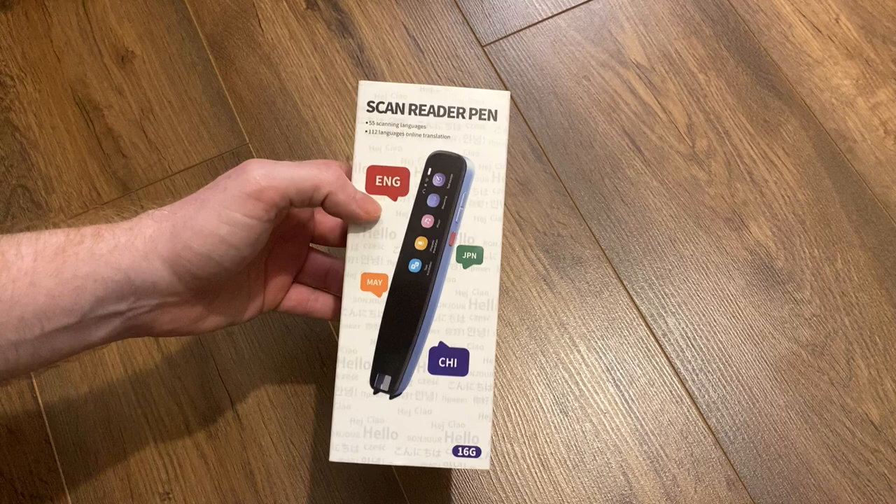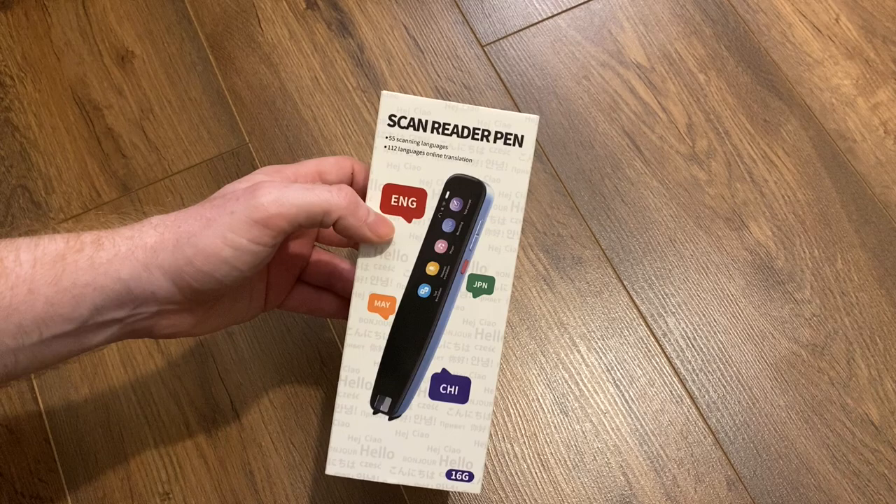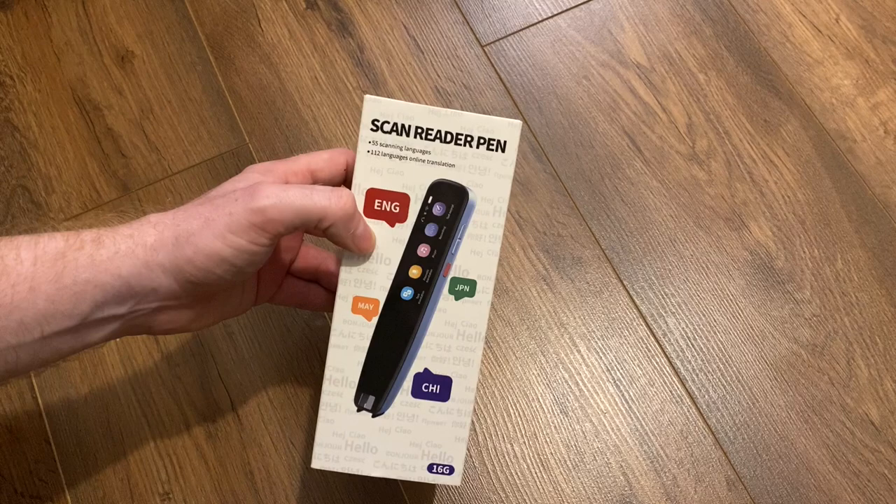Hello there. Following my review of the Nuyes Thermal Printer — I'll leave a link to that review down below in case you want to check that out — Nuyes offered to send me this Scan Reader Pen, and this is really quite a cool, interesting gadget, so I couldn't really resist reviewing it.